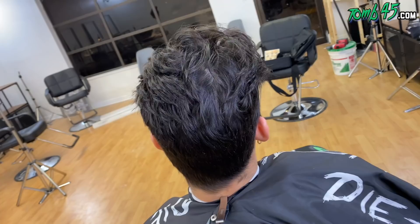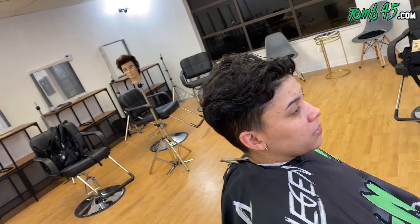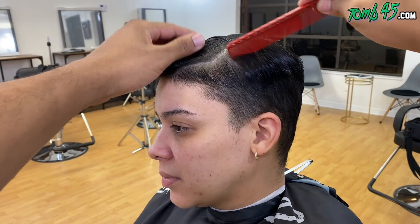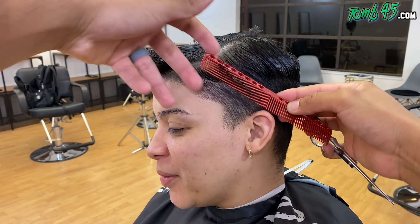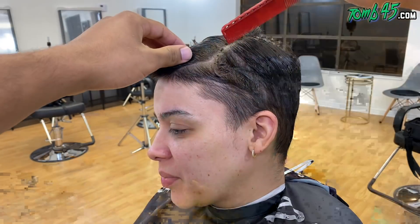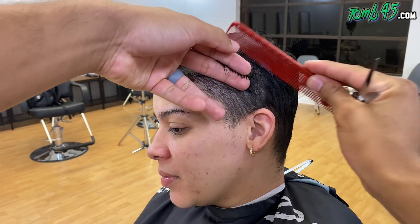We got a pretty dope haircut because it's not an easy one. Her texture of hair, her grade of hair, is not easy to cut, I'm telling you. But we're going to try to get through this. I'm going to teach you hopefully some tricks and tips. We started off with sectioning the hair and pretty much cutting the shape and the silhouette that we're trying to accomplish here.